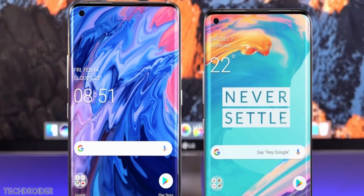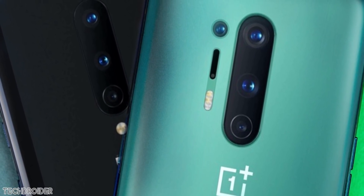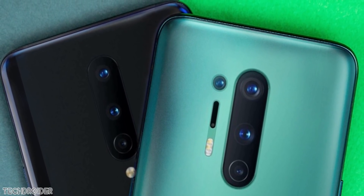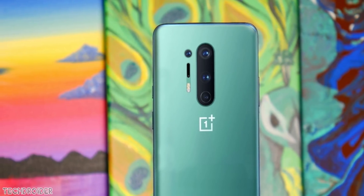We have already seen live images and the full set of specifications, but this right here is the official render of the OnePlus 8 and 8 Pro, courtesy of OnLeaks. I'm super excited for this new color option — it's called seafoam green — and both the OnePlus 8 and 8 Pro are getting this new color.